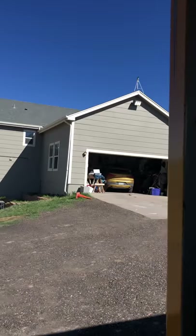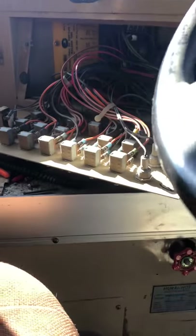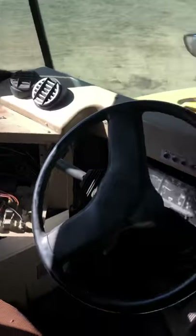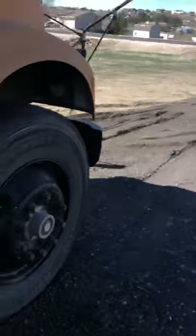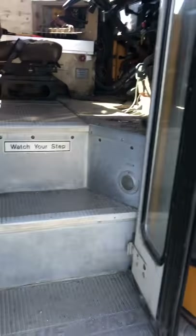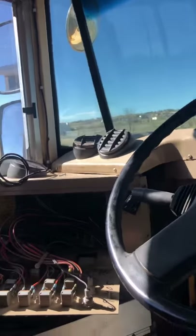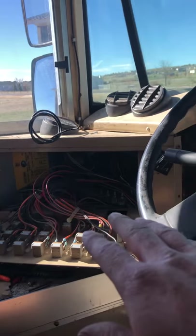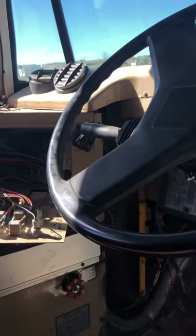Kind of funny — yesterday I had this thing parked in front of the garage with my mom's car in there, and I started going through some wiring trying to figure out how it was all tied together. At one point I pulled something apart and the bus wouldn't start. I'm thinking, oh crap, how am I going to move this with no power — I won't be able to steer it. Screwed around a little bit and figured out one of the wires just broke off the starter terminal.